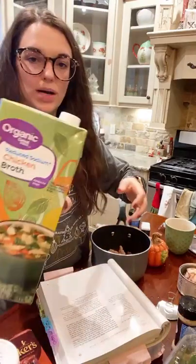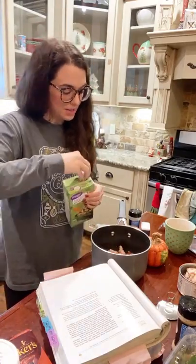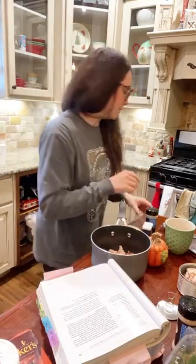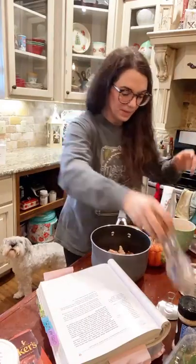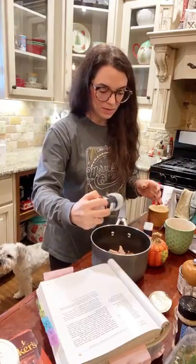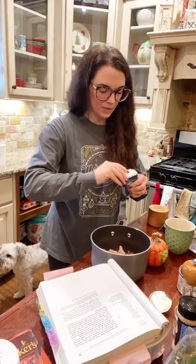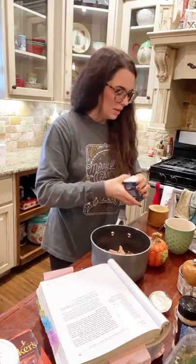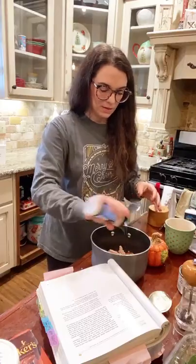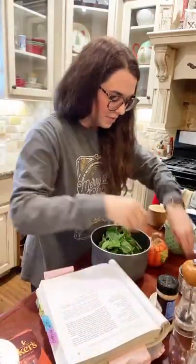Now I'm going to use some organic reduced sodium chicken broth from Walmart — just eyeball how much I want. If you like a thicker stew-type thing, you might not put as much. Now for seasonings: in the cookbook they use onions — I'm not going to worry about that. I'll do a little black pepper, a little salt, a little garlic powder, a little onion powder, and some minced onion flakes. Then I'm going to get a big huge handful of spinach and put it right on top.